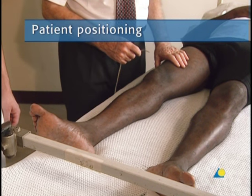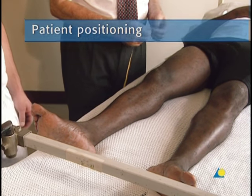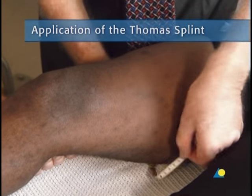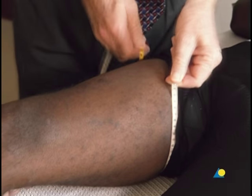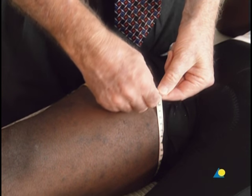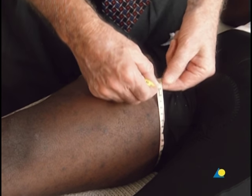The patient should lie on his or her back. To begin, the circumference of the thigh is measured to establish the size of the inner circumference of the Thomas splint. Here the circumference of the thigh is 60 centimeters.